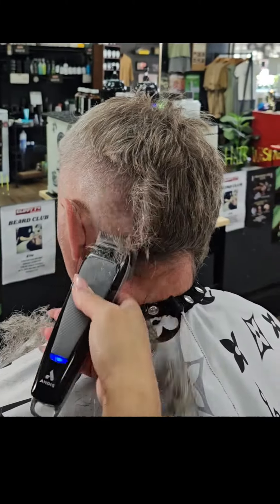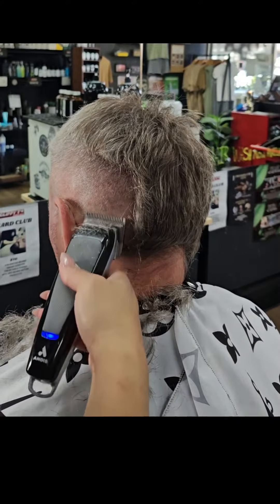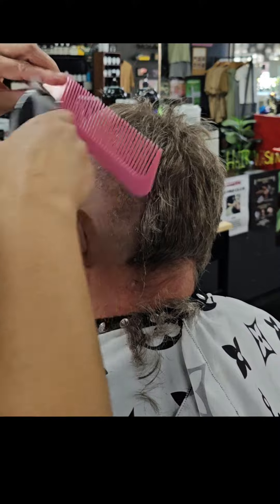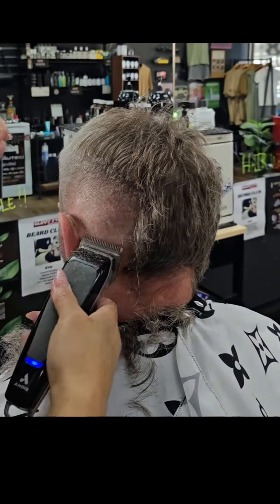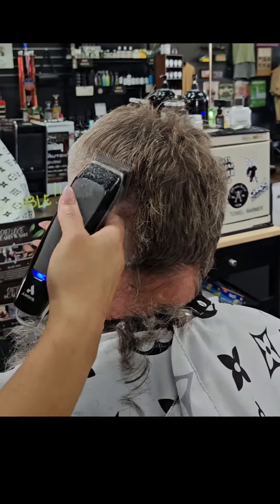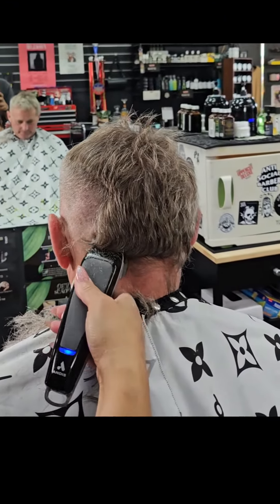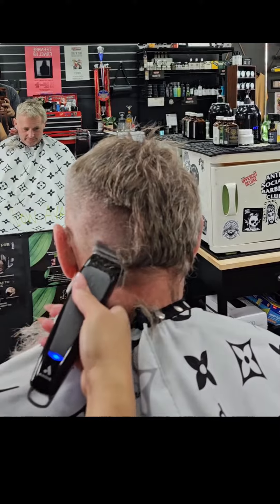I'm going to be showing you how I work smarter and not harder on the barbershop floor, especially on a busy day. He was one of my regular clients who last came in last year. This is his first haircut for the year because he's been really busy, as you can see by the growth on the back of his head. His usual haircut is a 0.5 back and sides and short and messy on top.